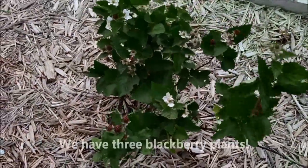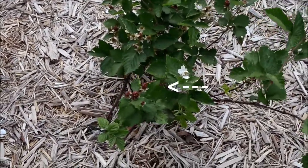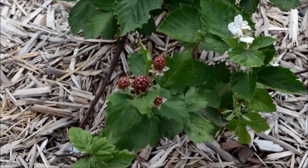Here we have our blackberry plants — first year we planted them. As you can see, we got blackberries growing on here right now. If we zoom in, you can see we got little blackberries. Probably in another week they'll be ready to pick.